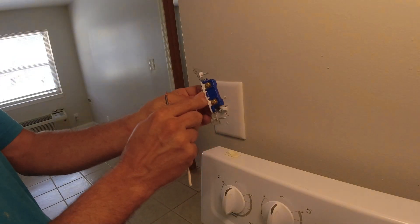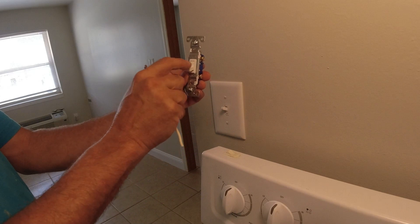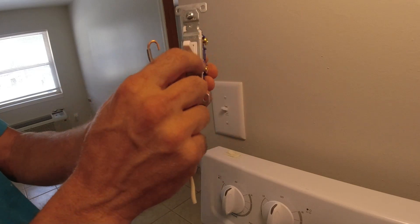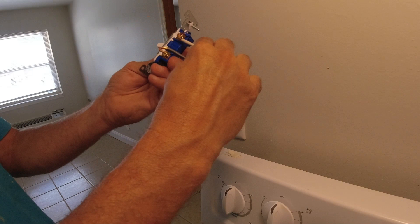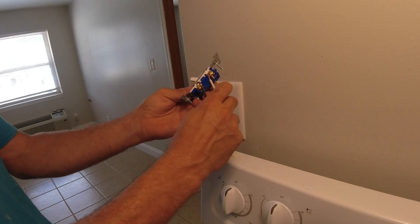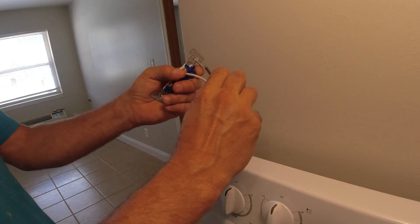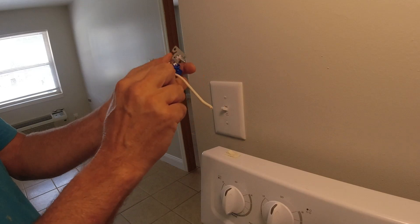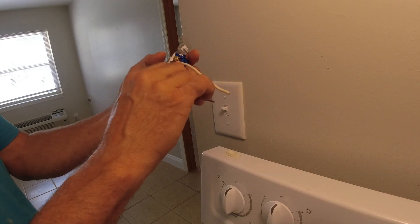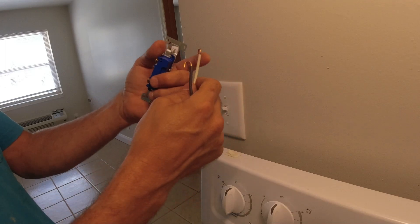For standard single pole switches — the ones with only two wires and a ground — orient the switch so that OFF is up and ON is at the bottom. These two wires don't matter which way you put them; you don't need to remember which was on top or bottom — it'll work either way. You may see two black wires, or a black and a white wire. Sometimes they'll tape the white wire to indicate it's been used as a switch leg. A lot of times they don't, so don't get confused — the white is just part of the switch leg on that circuit.